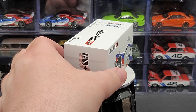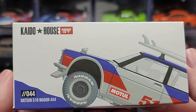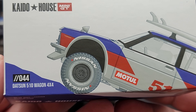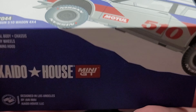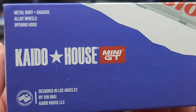It comes in your standard premium style packaging that you get with this Keitelhaus Mini GT lineup. In the top left there we do have the Keitelhaus Mini GT logo and a render of the model going off-road up the side of a little hill. This is number 44 in the release and it is the Datsun 510 Wagon 4x4. That artwork continues to the side.